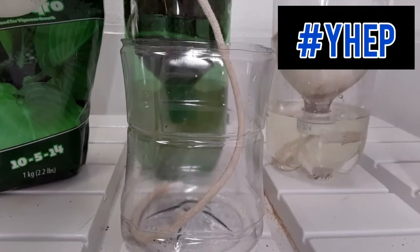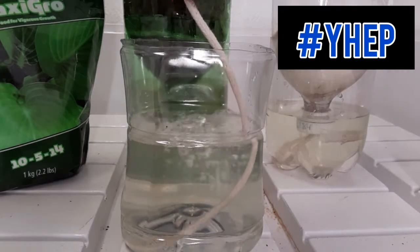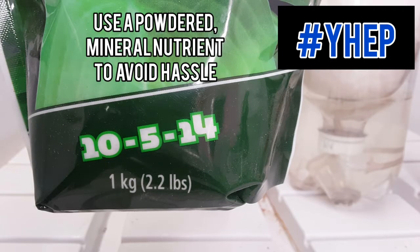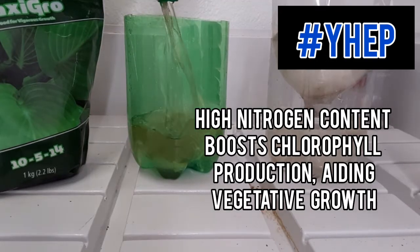The next step is to add a nutrient solution to the medium. Hydroponic nutrients are available at your local hydroponic store or online. To avoid hassle in your early experiments, I suggest using a powdered mineral-based nutrient that dissolves into water easily. Get a nutrient with a higher nitrogen content for green leafy veggies and herbs, because nitrogen is an important nutrient for producing the green chemical called chlorophyll, which is responsible for photosynthesis.